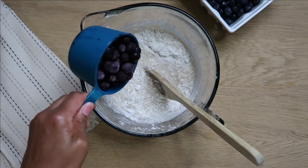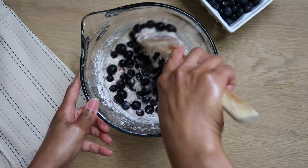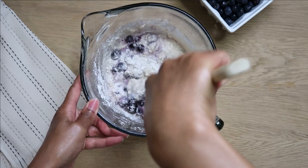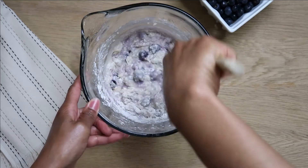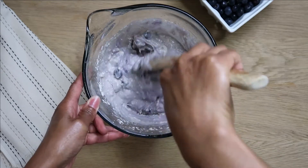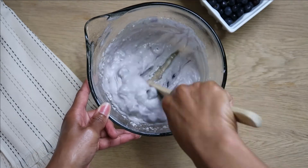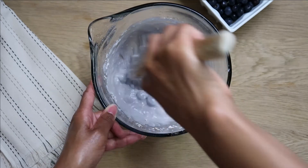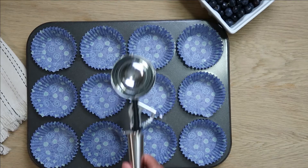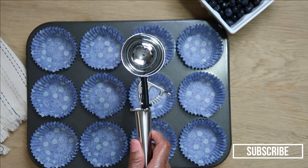If you don't mind your batter turning a different color, go ahead and add your blueberries now. If you do not want your batter to change color, when you're done mixing all of your ingredients together, fold the blueberries in at the end. I am using an ice cream scoop and I'm going to fill each slot up about three-fourths full.